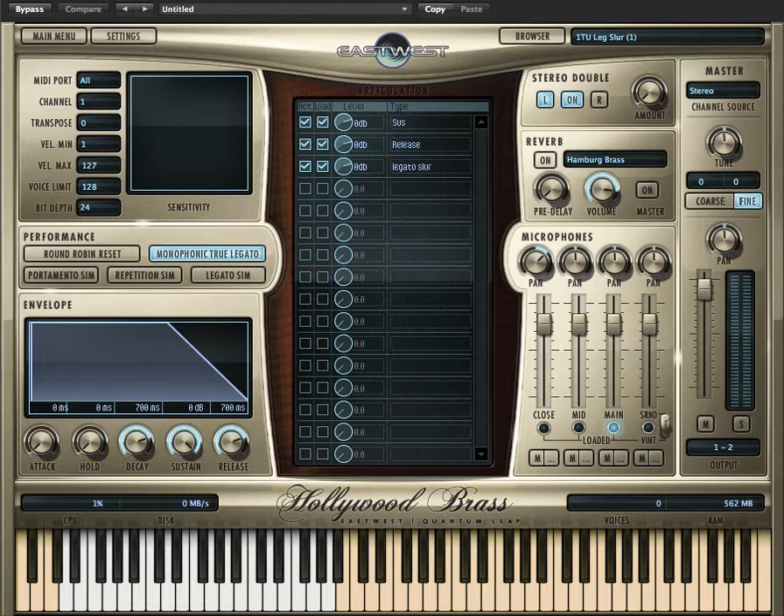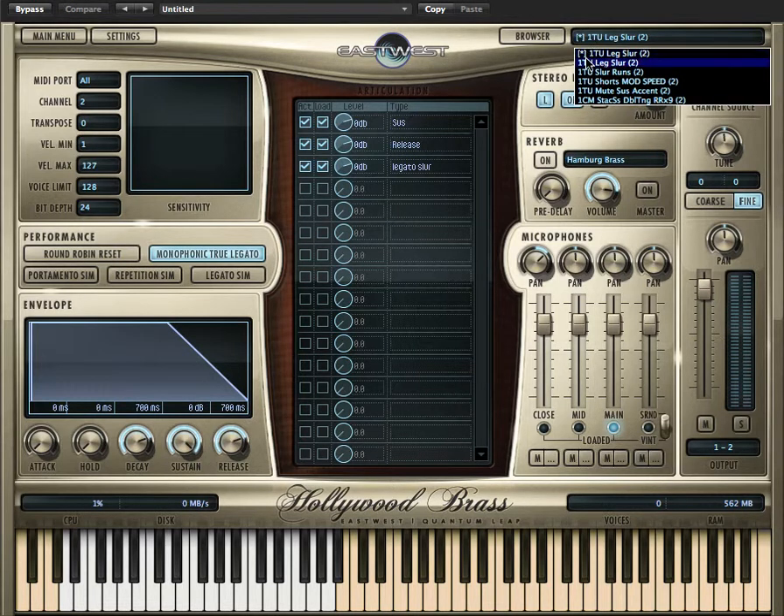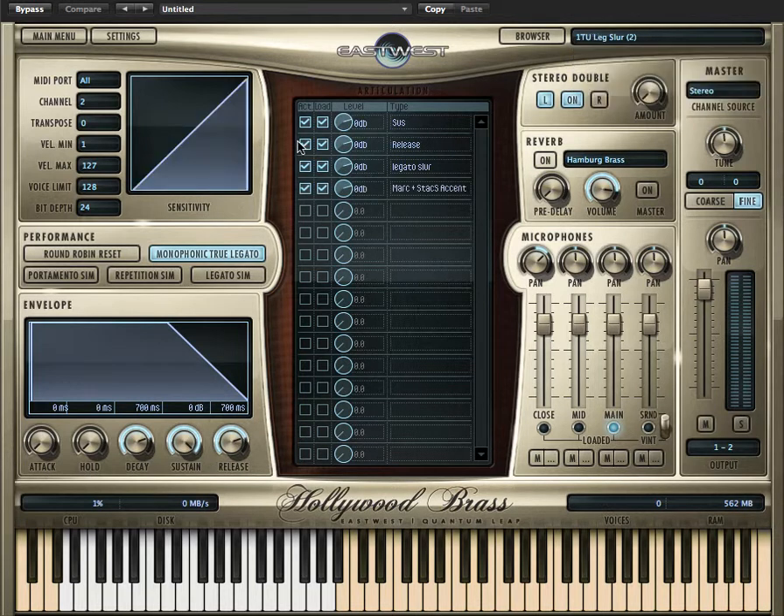The mod wheel gives you a really tremendous amount of control over dynamics. Let's play the same patch, but with the accent — so legato slur accent — and this enables you to play a wider variety of styles.